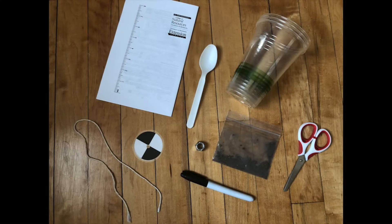The supplies you'll need for this activity are three cups, a spoon, your baggie of dirt, your Secchi disk, a string, a bolt, a bead, a permanent marker, a ruler, and scissors.